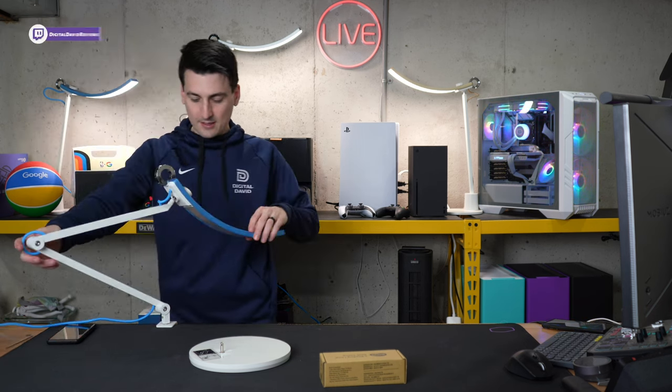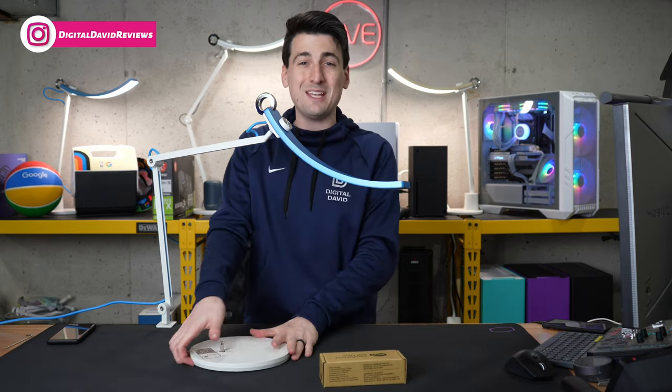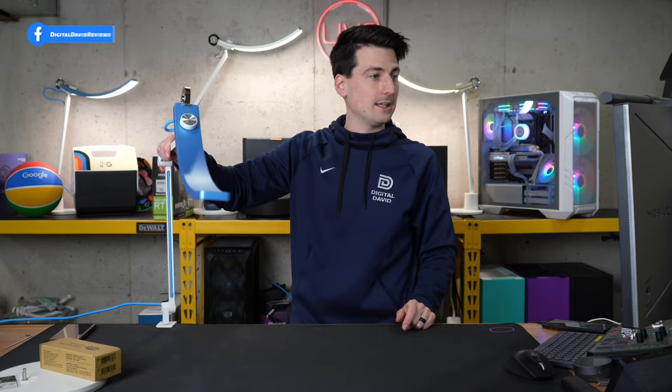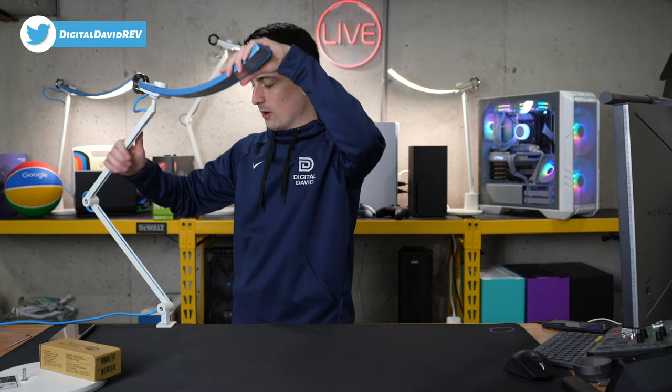There we go — we have it nice and snug. We can still rotate it around. And now instead of using that big heavy base that might be taking up a lot of space on your desktop, now you have it clamped down and you're free to move and rotate it however you want.